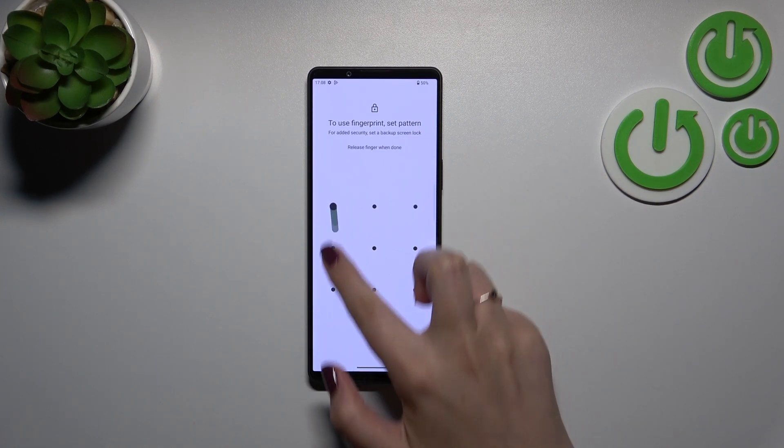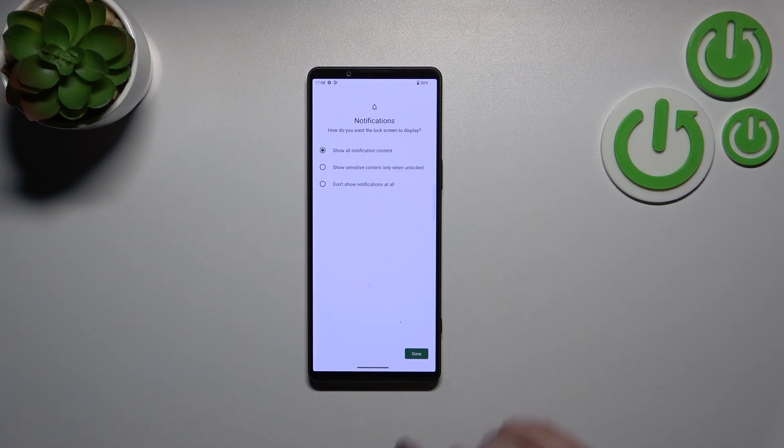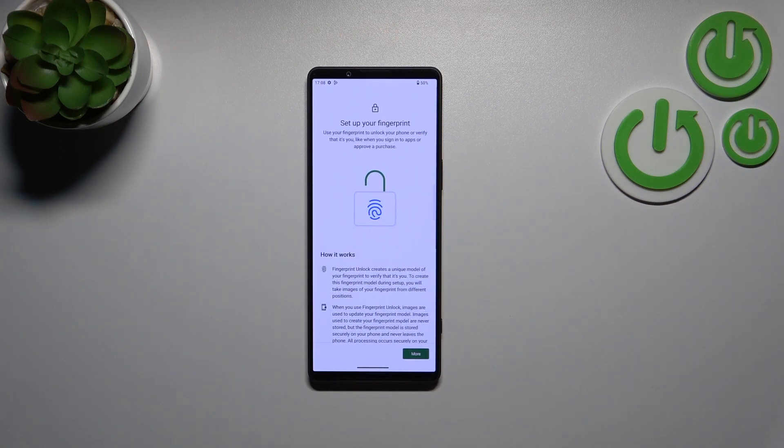I'll pick the pattern option — let me draw it, tap Next, redo it, and confirm. Here we simply decide what kind of notification content we want to show, so just mark the option and tap Done.